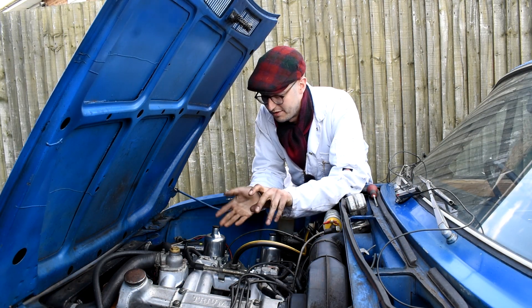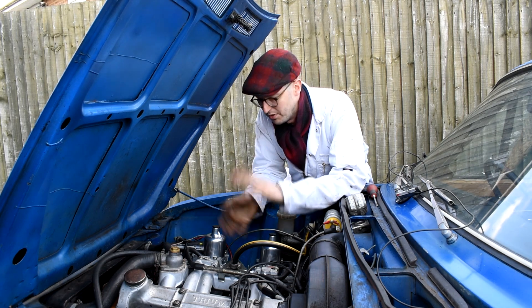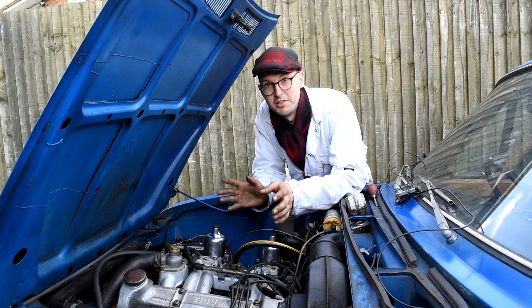The carburettors are all set up and she's running like a sewing machine. The only thing left to do is put the airbox on and take her out for a road test. But before I do that, I just want to share a little bit of information on how I've set up carburettors.